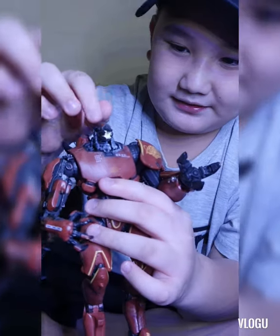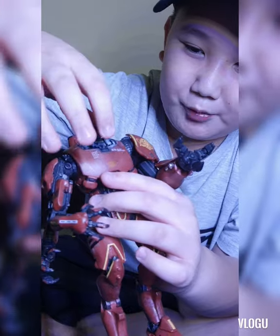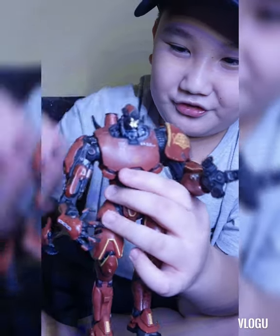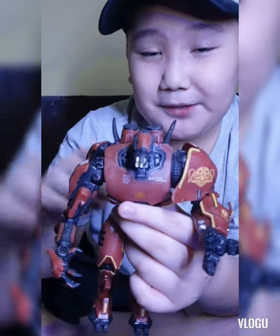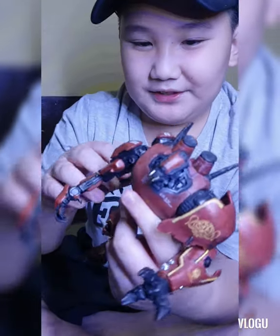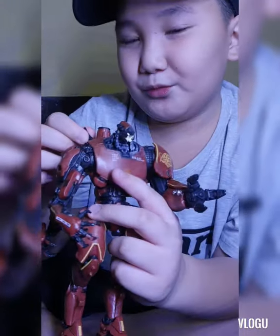The head used to move, but it broke off. I fixed it with super glue and Mighty Bond, so I won't be moving it anymore — it just stays in position now.